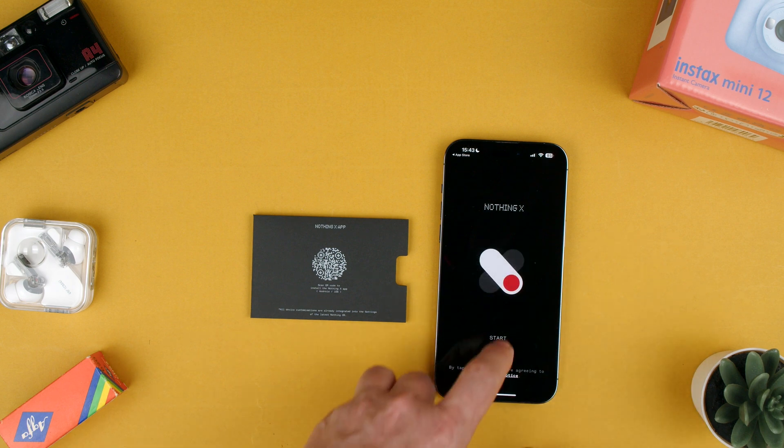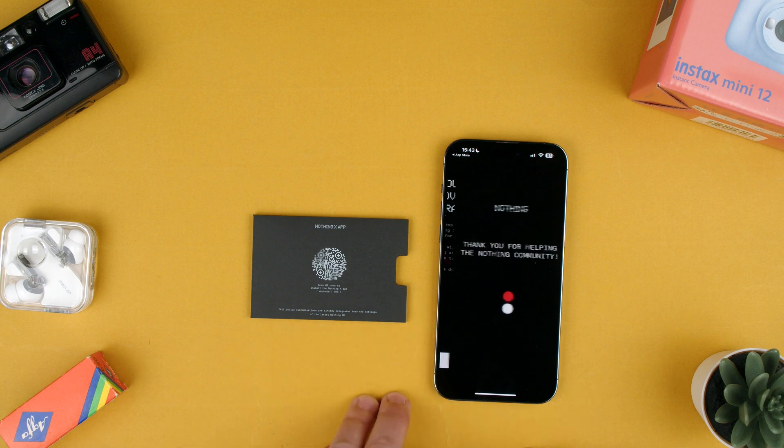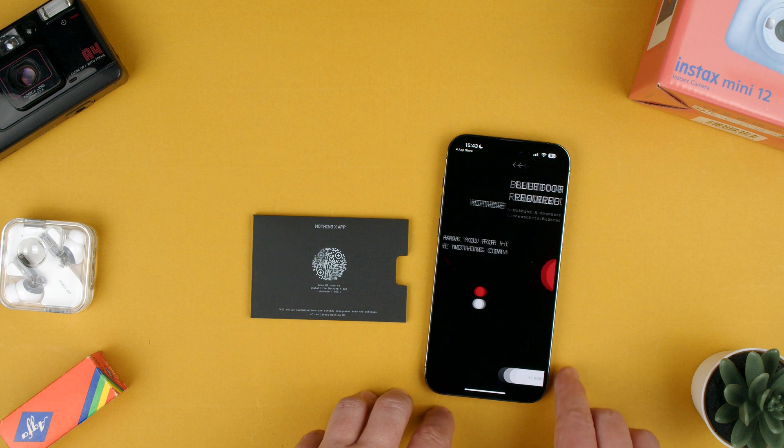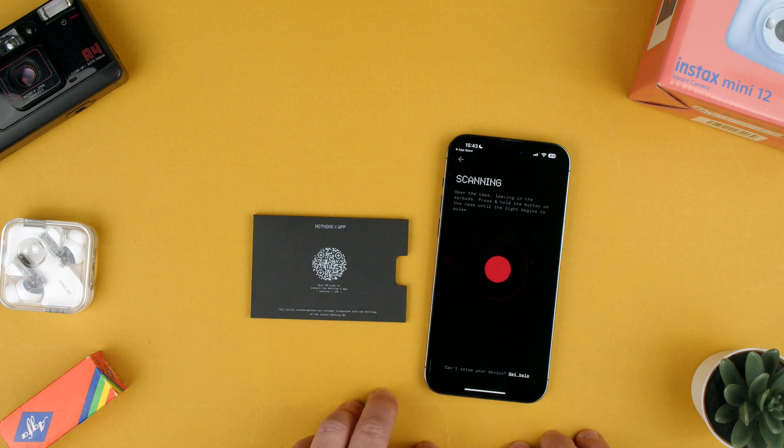And here you go. Start. Cool innovation — you can join the improvement program. Let's just join. Then let's go ahead — Bluetooth is required, which it is. Allow to continue and give it permission.